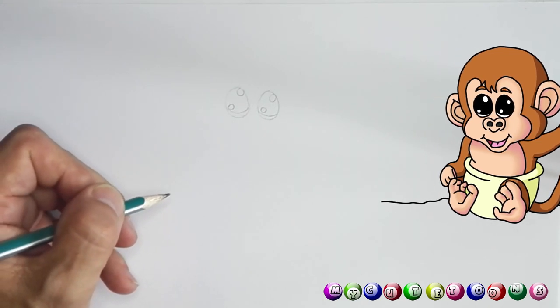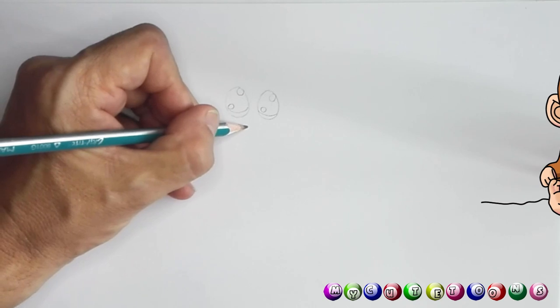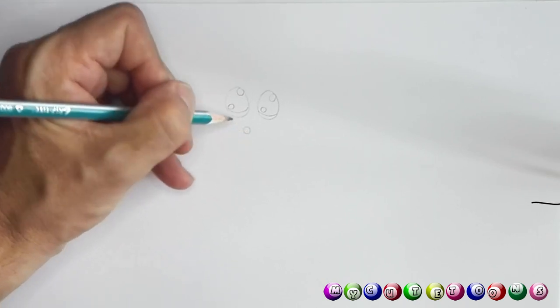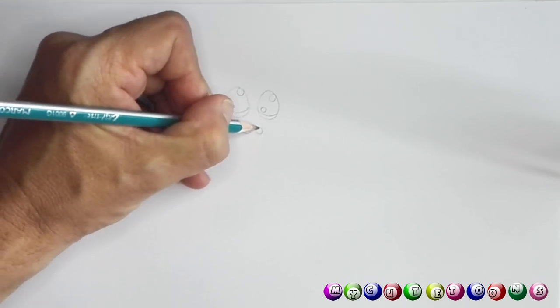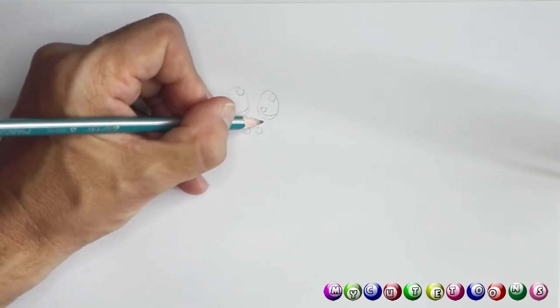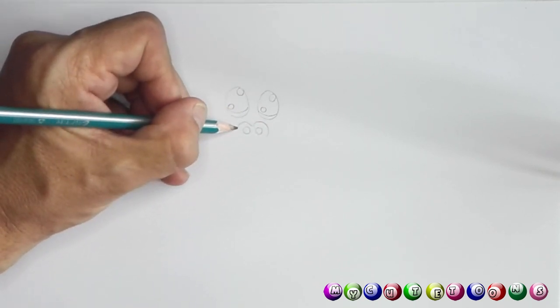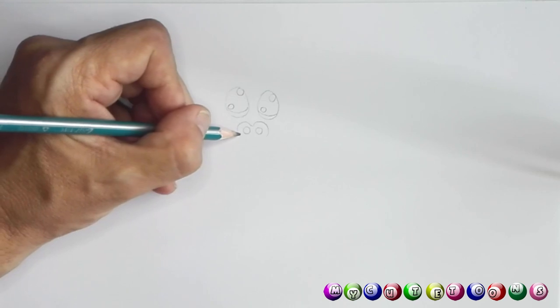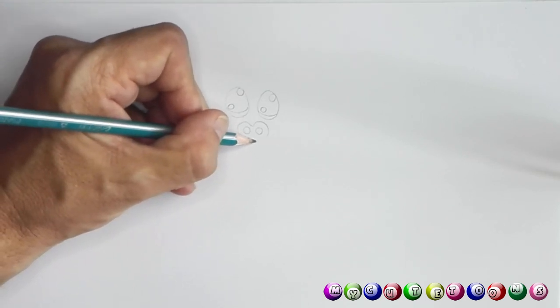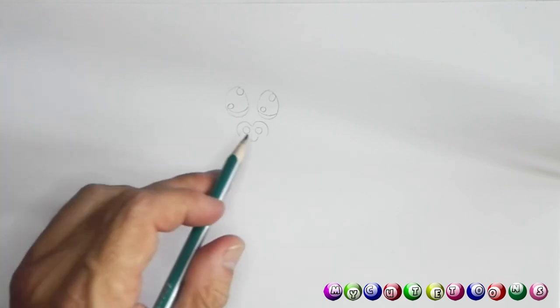Now we're gonna draw our monkey's little nose. The first thing I want you to do is draw two circles like that. And then from here we're gonna do this and draw that. And maybe we can just draw a little mark there. It almost looks like a little pig's nose — what do you think?